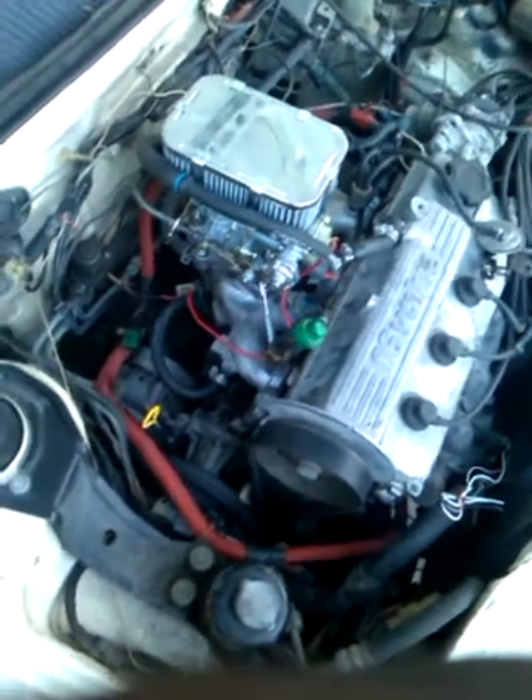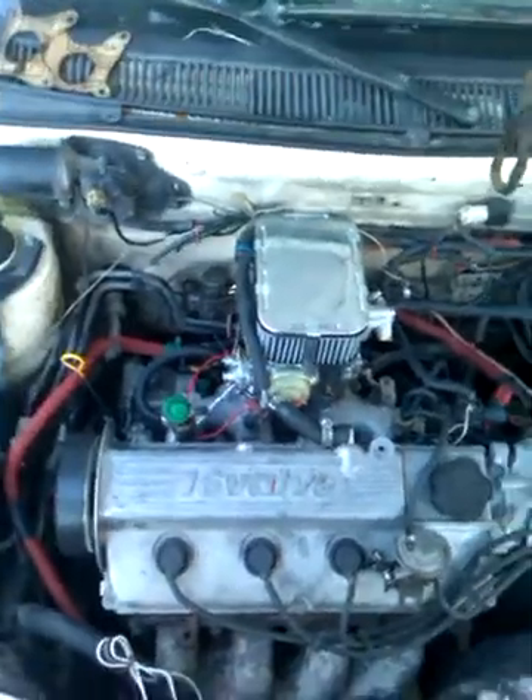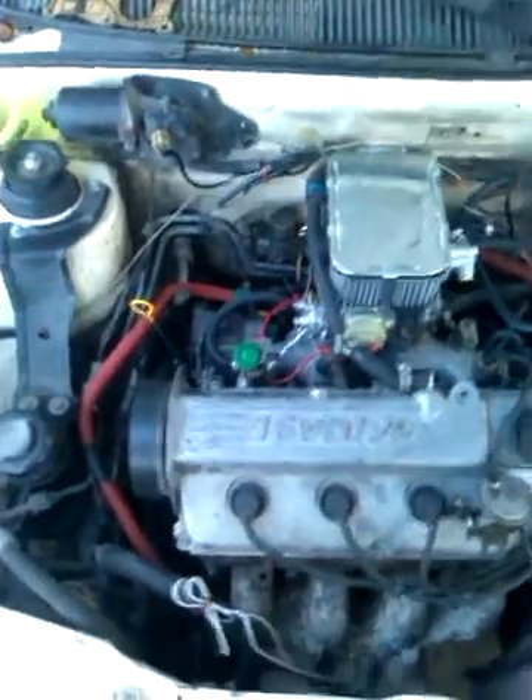I do need to change a few filters, but I will change it tomorrow. Maybe today I will give it a few rounds, but from the old carburetor to this one, there's quite a difference, really. The idle is smooth all the way, as you can see.